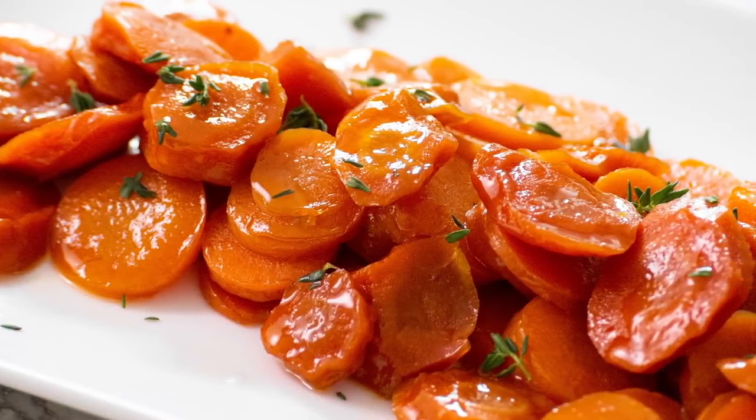So today we're doing a glazed carrot recipe that is perfect for special occasions but is also easy enough for you to do every day.